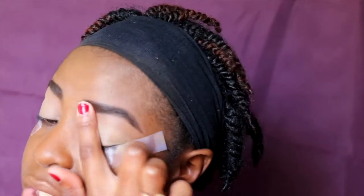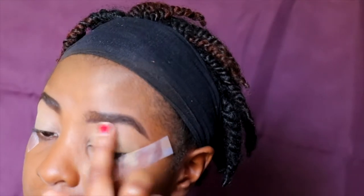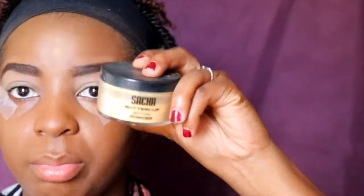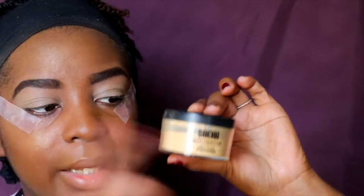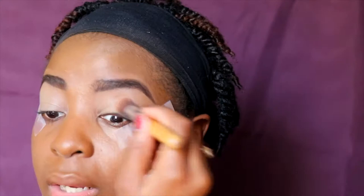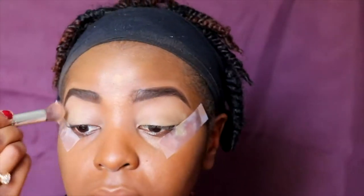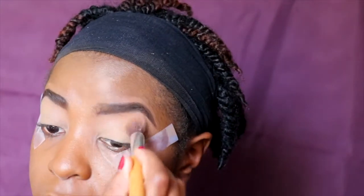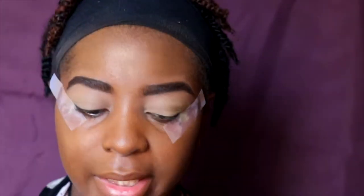To set that, I'm going to take some Sasha buttercup powder — this is a yellow powder so it'll go perfectly. Wherever you put cream or liquid, you want to set it with a powder. Alright, now let's really get started with the eyes.